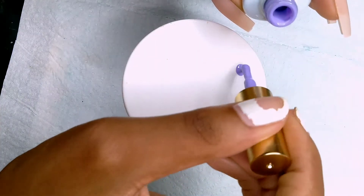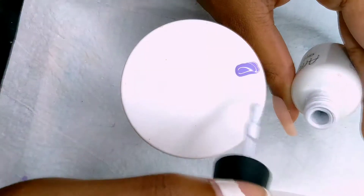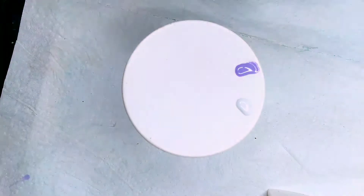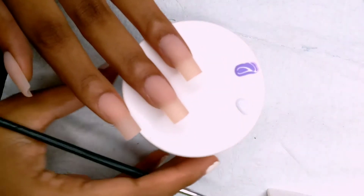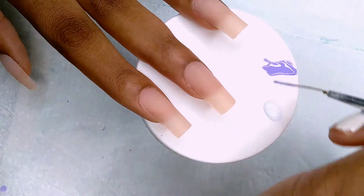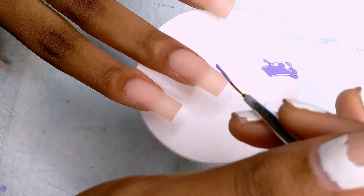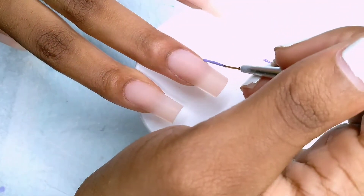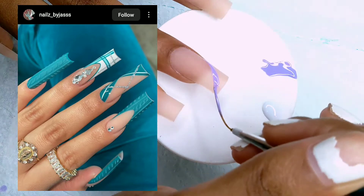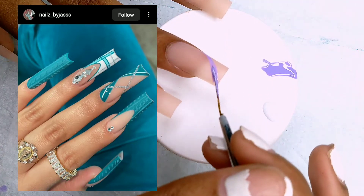Moving on into the design and French tip. I'm going to take some of the same color and some white — not this brand, this is a white from my local beauty supply store. I'm going to show the picture I'm trying to recreate. As you can see, I'm doing that design right there, just outlining where the line should be.